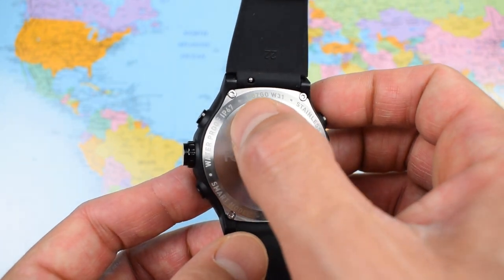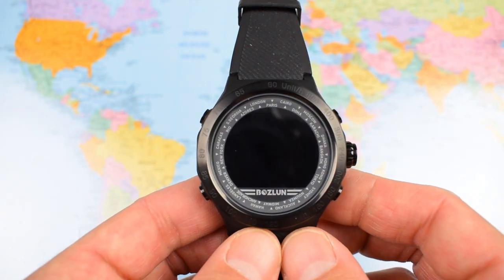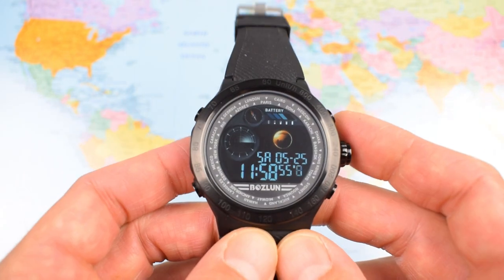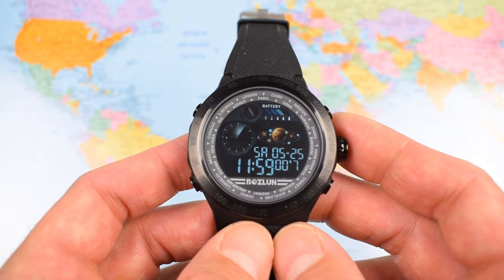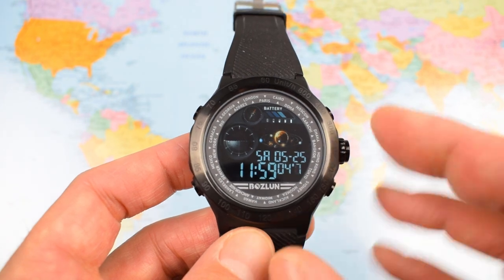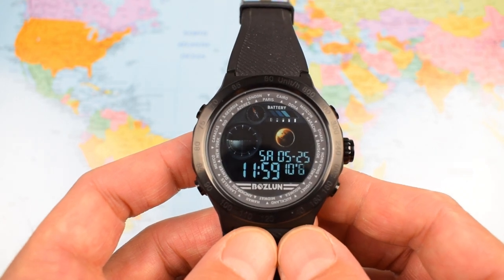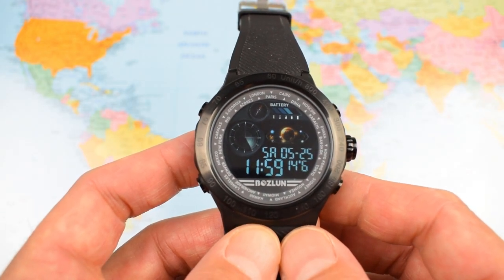Waterproof IP67 — because this is an electronic device it's rated slightly differently, along the lines of a smartphone. Boslan claim it's the equivalent of five atmospheres of water resistance, but I haven't been brave enough to test that. I think it is splash proof — you can jump in and out of a pool perhaps, but I wouldn't be leaving it in water long term.